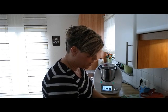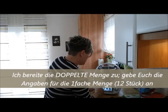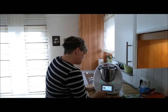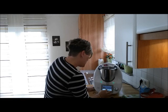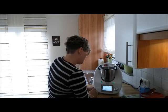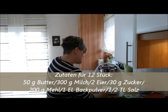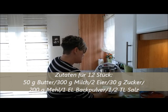Fangen wir mal an. Wir brauchen Butter, die geschmolzen wird. Auch wenn ich nach dem Guided Cooking gehe, kann ich ja auch meine Zutatenmengen abändern. Also: Pancakes amerikanisch, starten! Hier stehen die Zutaten für 12 Stück: 50 Gramm Butter und etwas mehr für die Pfanne, 300 Gramm Milch, 2 Eier, 30 Gramm Zucker, 200 Gramm Mehl, 1 Esslöffel – entsprechend 15 Gramm – Backpulver und einen halben Teelöffel Salz.